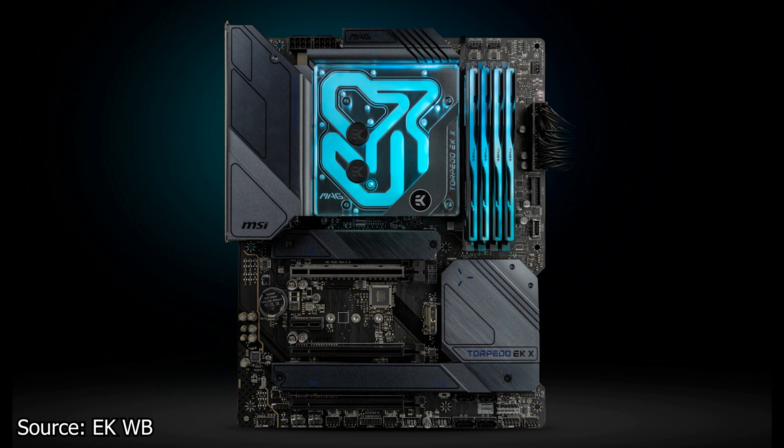The base plate of this water block is made from solid nickel-plated electrolytic copper, while the top plate is made from clear acrylic. For RGB, the water block has a 3-pin 5V addressable DRGB LED strip pre-installed, fully compatible with the RGB system of the motherboard. The EK Waterblock MANA light block has an MSRP of 99.90 Euros.